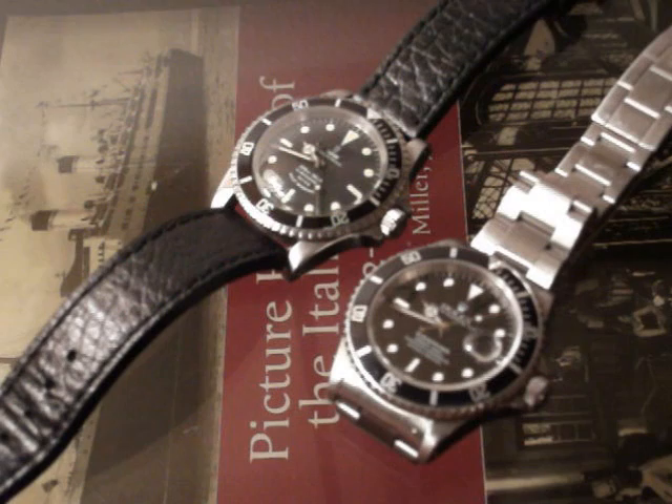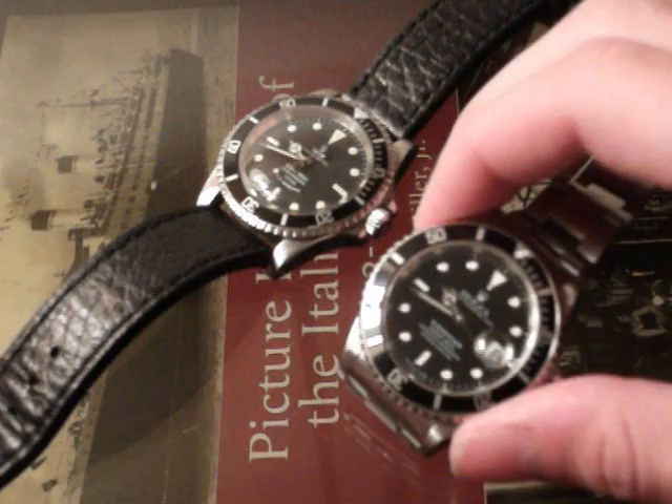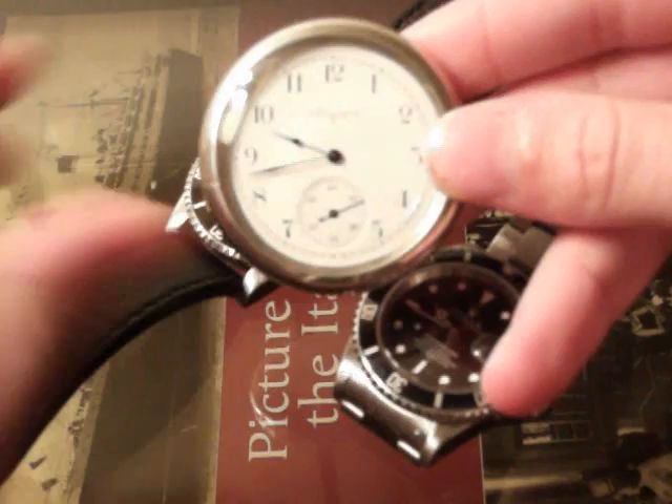Good evening, and welcome to another one of my watch reviews. Those of you that have been watching all of them, you know that I have a huge passion for watches. And in fact, I've already done a review on my Rolex 16610 Submariner Stainless Steel. I think I'm going to have one coming up on my Tudor Submariner, and I have several other watches I want to get to as well. But one of the things I haven't brought up yet, and most people don't even really think about anymore, is the other kind of watch — the watch that was around before the wrist watch: the pocket watch.